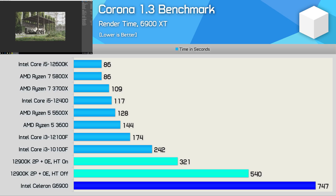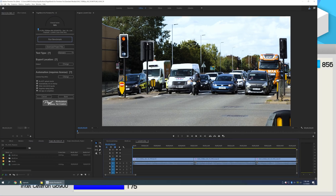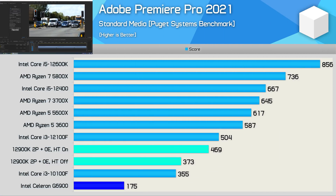The G6900 was somewhat usable in Premiere Pro 2021 — you could certainly edit a video with this CPU, but encode times and applying certain effects would be painfully slow. Here you're looking at roughly twice the performance from a Core i3-10100F.